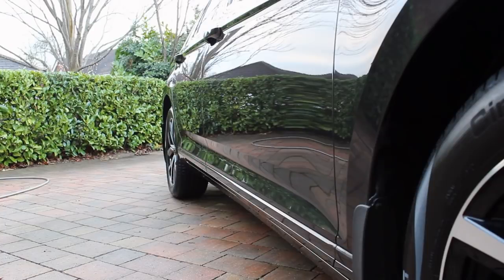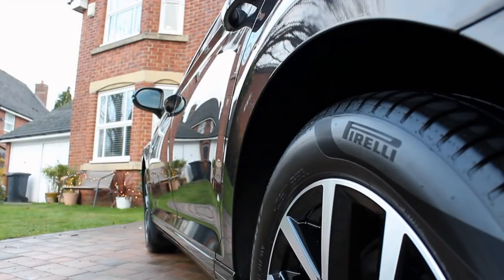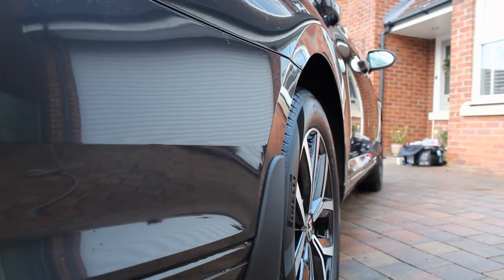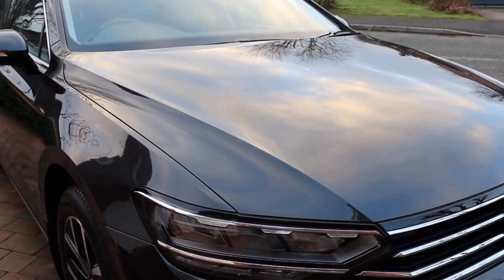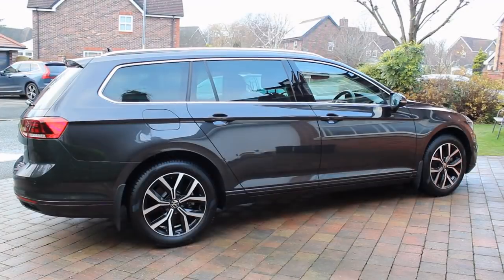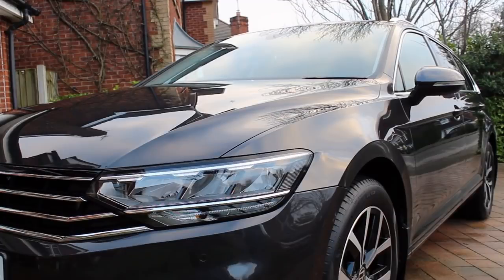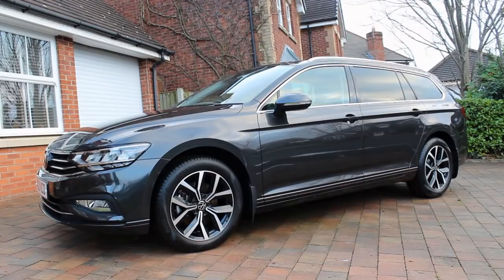Unfortunately sunset crept up on me and it started raining pretty much straight after I dried the car, so I couldn't get any good shots of the gloss. There are some shots here of another car I've coated using the foam lance method — it does look pretty glossy. I'm not sure how much of a difference this product makes in terms of gloss specifically, but the finish is probably what I'd expect from most waxes and sealants.